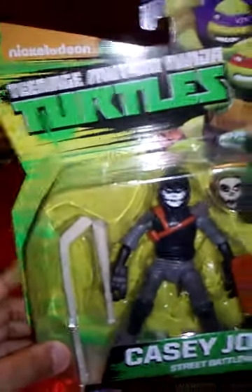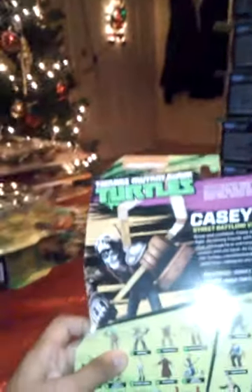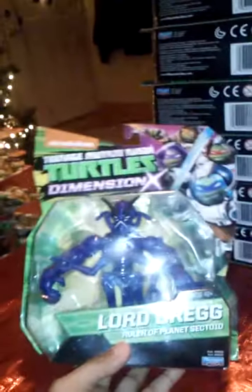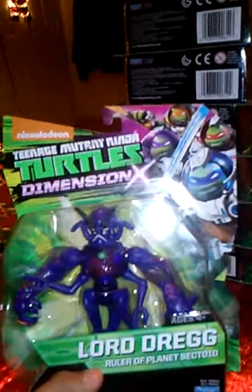Now go to Casey Jones and his new packaging. He comes with a hockey stick, a baseball bat, his mask, and his face paint. New packaging of course, and then his bio.